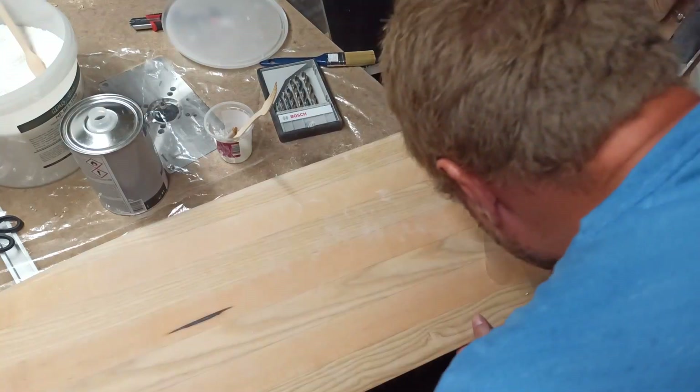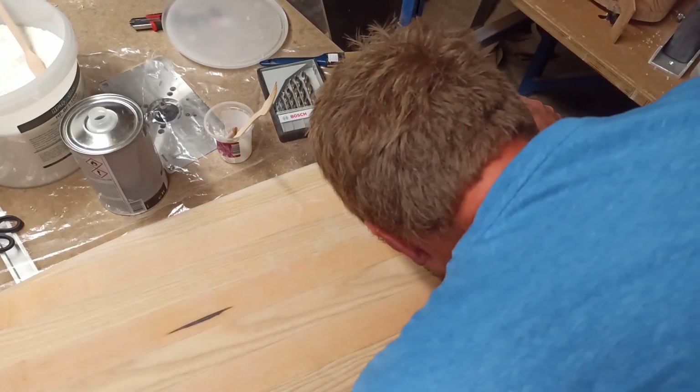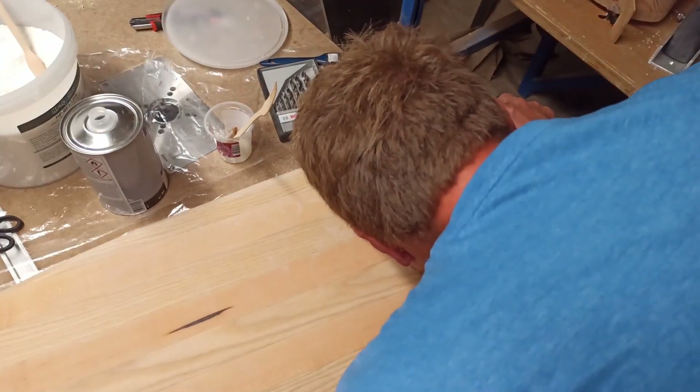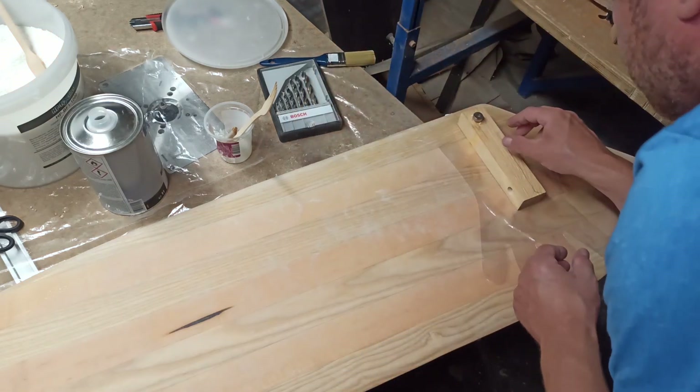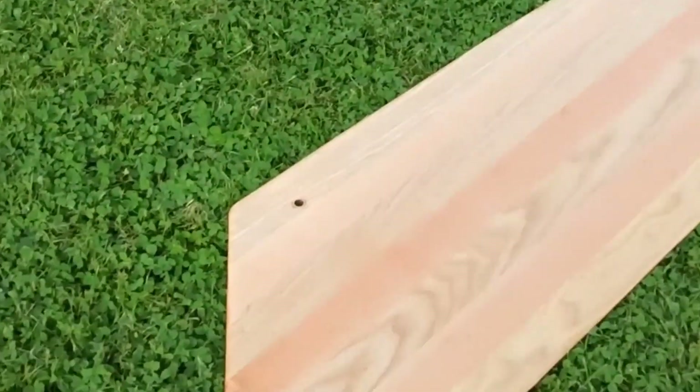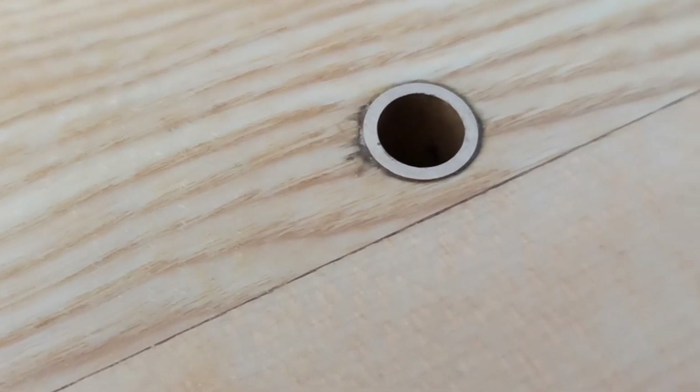As with the rudder, a bronze sleeve was glued into the hole. As the sleeve had some play in the hole, the drilling aid was used again for orthogonal positioning, this time for the sleeve. The board was then coated twice wet on wet with unthickened epoxy. I decided not to paint it so that I could see any damage and easily repair it.